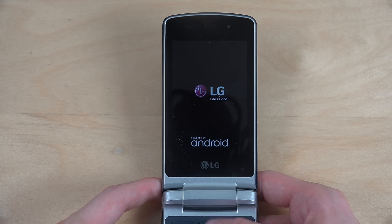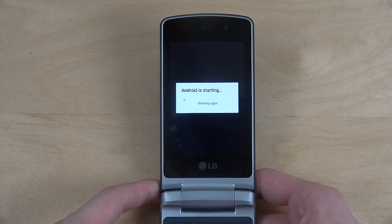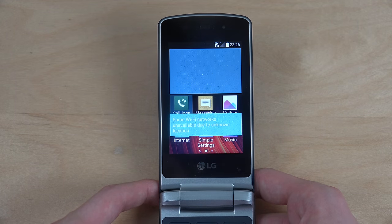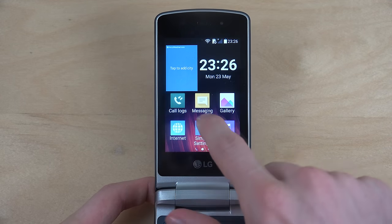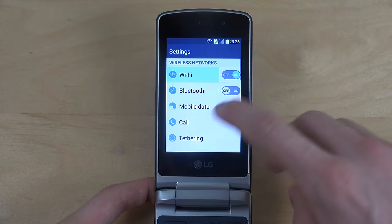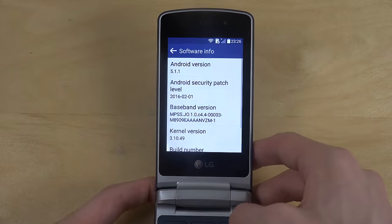I'm gonna show you that it's a touch display that is usable. Starting apps. I'm going to show you that it's a touch display and it's running Android. What Android version is it running? Software... Android 5.1.